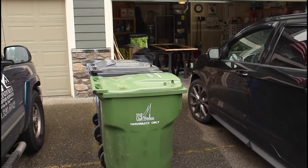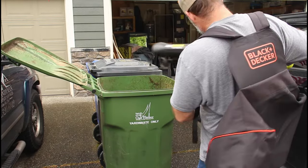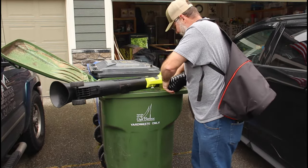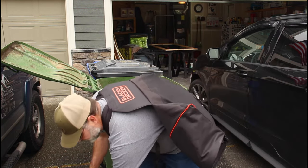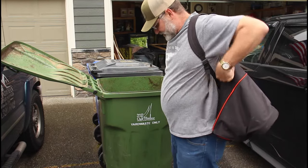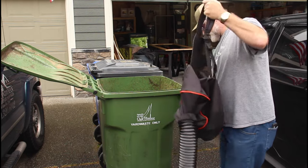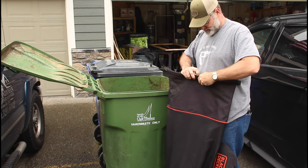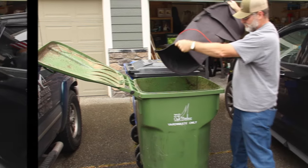Now for the easy part — just emptying the bag. That's simply a matter of disconnecting the adapter, setting it aside, taking the backpack off, opening up the dry-bag closure, and emptying out the contents.